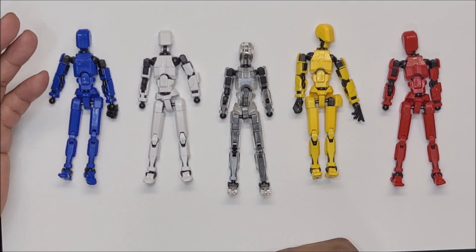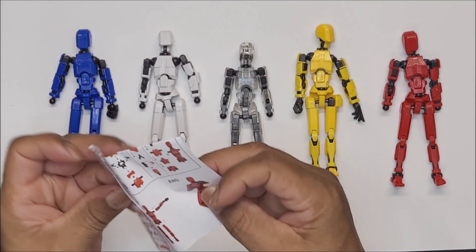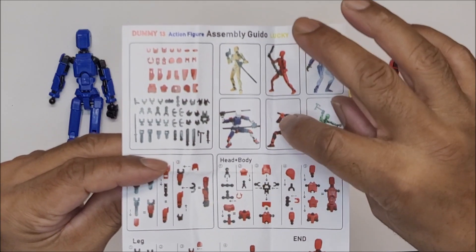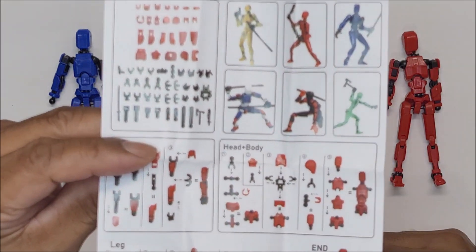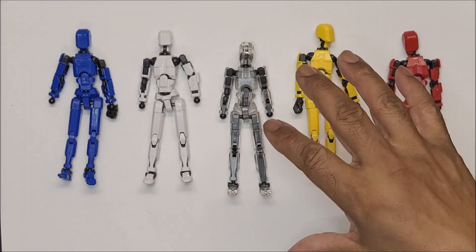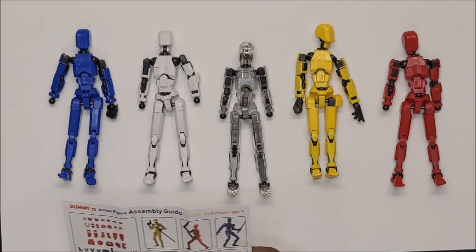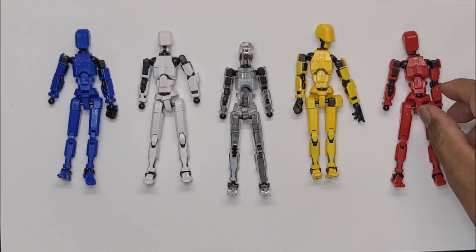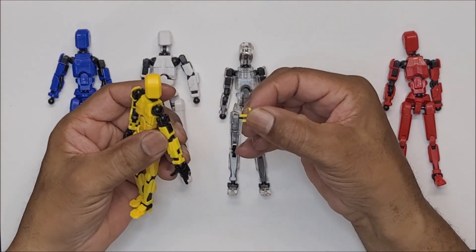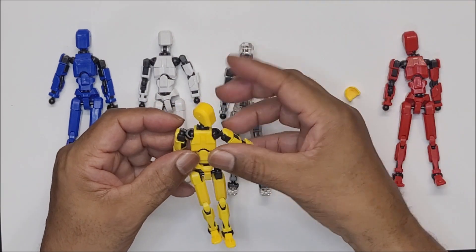Each one of these has multiple joints. Let me show you — you can completely disassemble it and reassemble it and change colors to create your own type of figure. These are the parts, and it comes together like this. But when I started opening the bag, stuff was falling off because it's not put together really tightly. They're really light and not put together tightly, so things just pop right off. They can stick back on, but they're not going to really stay on too tight.